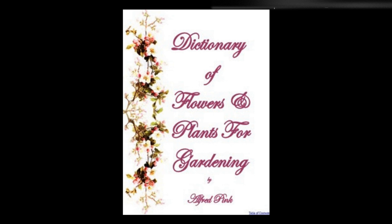Sidalcea — Very pretty hardy perennials, of easy culture. S. Candida has pure white flowers closely arranged on the upper part of the stems. S. Malvaeflora bears beautifully fringed, satiny pink flowers. They will grow in any good soil from seeds sown in autumn and protected during the winter, or they may be increased by division of the roots. Height: 3 feet.